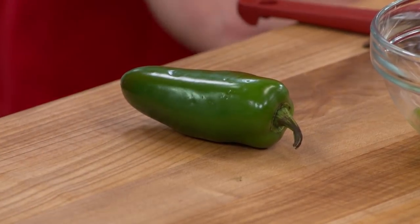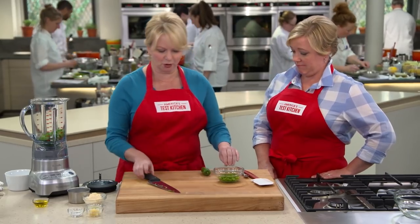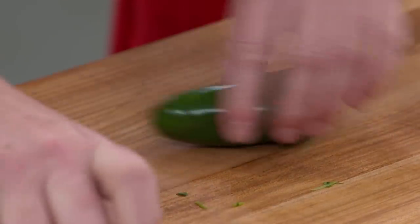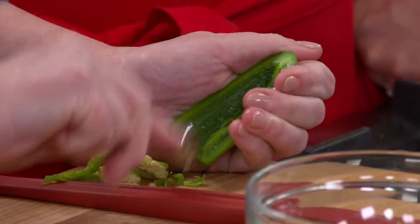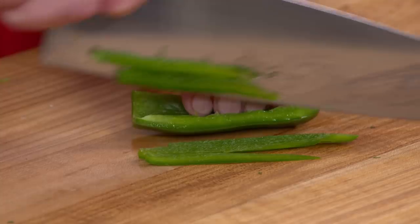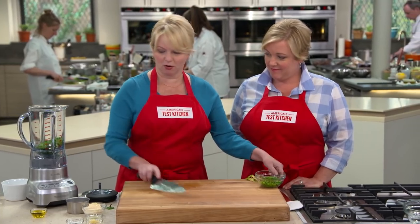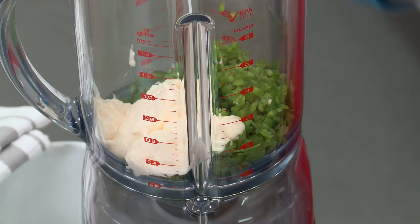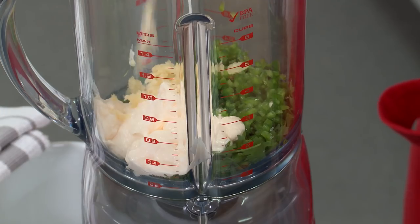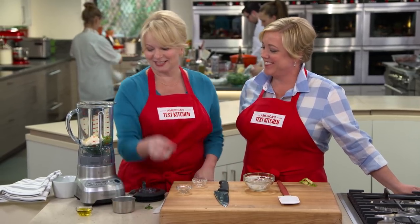Next up, jalapeños. I've already prepped two of them; this is the third. No gloves — though if you wear contact lenses, I would advise people to wear gloves at home. I'm going to stem the jalapeño and slice it lengthwise. Most of the heat resides in the ribs and the core, so I'm going to take a little spoon and scrape that away. This goes all into the blender. We have a half cup of regular prepared mayonnaise, a tablespoon of lime juice, two minced garlic cloves — that is some serious flavor — and a half teaspoon of salt.